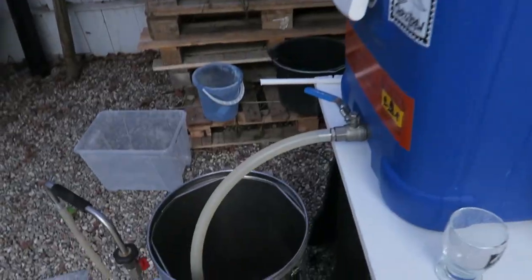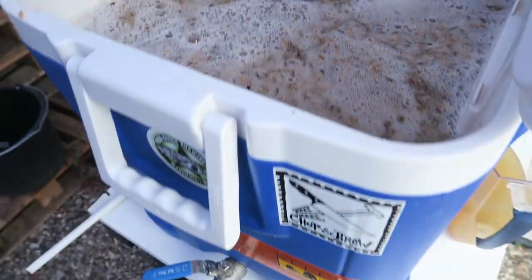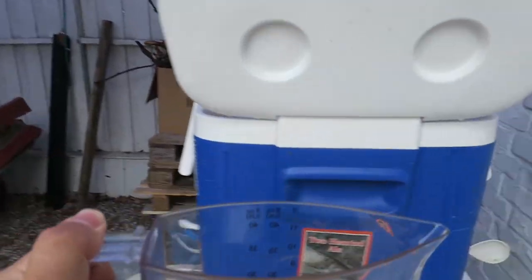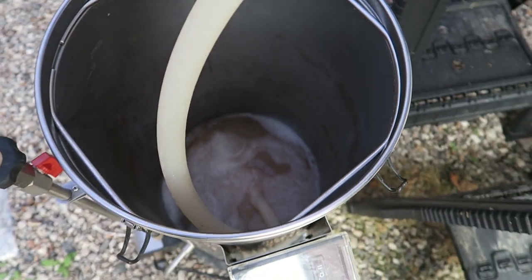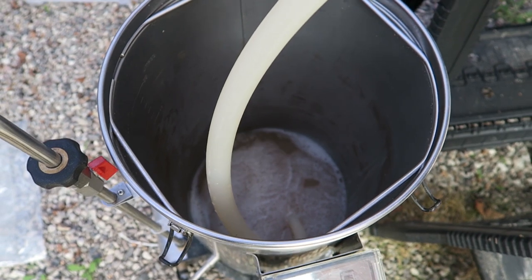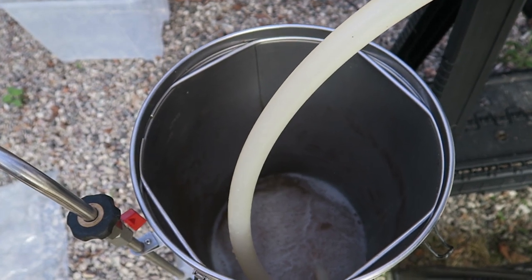Running it off into the Grainfather for the boil now. Here's the last runoff I pulled — some hazy stuff but I really like the color of it. I'll let it all run out, mix it up, and check the pre-boil gravity. Should be interesting to see what kind of efficiency I got — anyway, the brew day is going real fast and real easy, just like I like them.